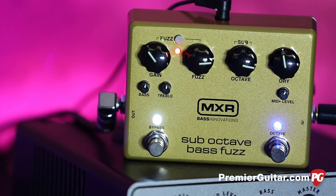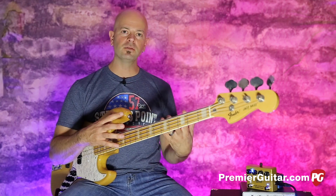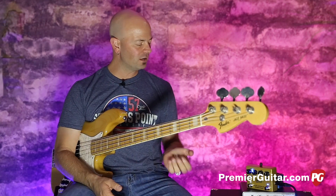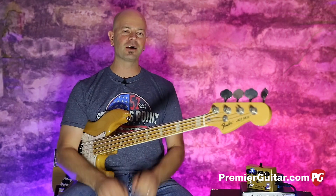They took two fuzzes, combined those, and then you have an octave, which is cool because everybody loves octaves on bass. And then they added EQ on that too. That's one of the key things on this pedal because a lot of companies give you fuzz and you can kind of control it a little bit, but they give you more EQ control, which is nice — a better chance of tailoring it exactly the way you need.